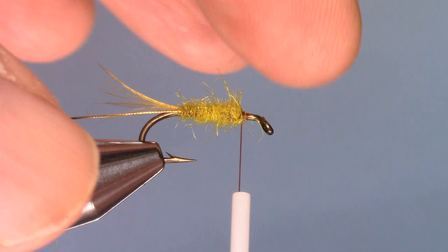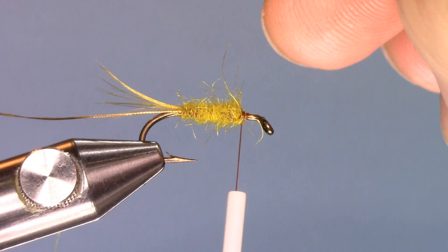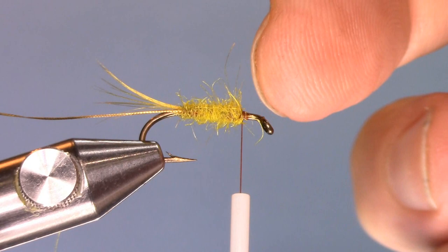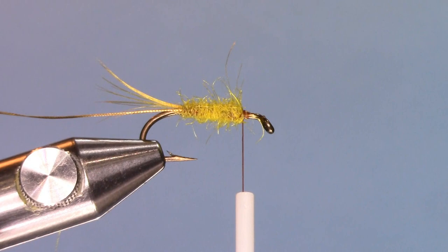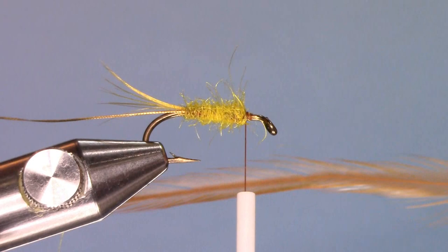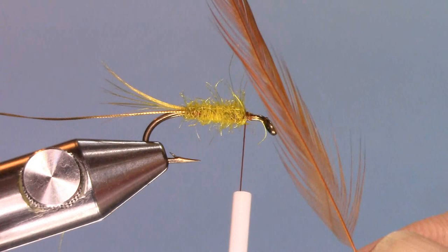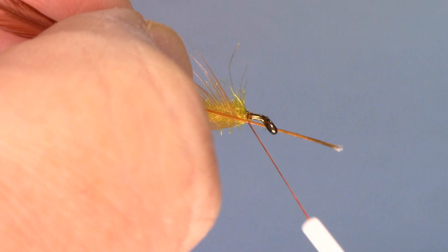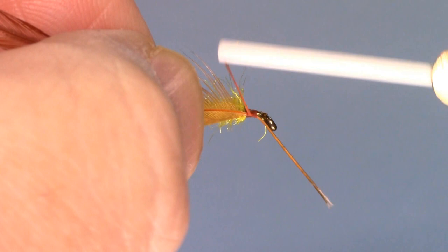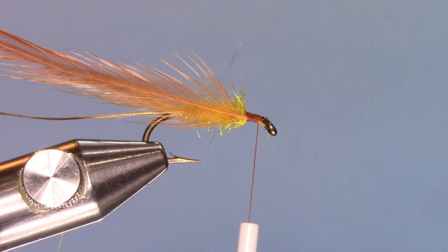I stopped the body — the body is about three quarters the length of the shank of the hook, leaving one quarter bare still. I'm going to tie the hackle, which is going to get palmered through the body, at the spot where the dubbing ended. I tied the hackle with the shiny side facing towards the eye of the hook — this is the dull side. The shiny side is always like when you buy the package, the side of the feather that's showing out towards you. I just caught that right underneath, secured it in place, cut the stem off, and put one more wrap in to hold it in place.